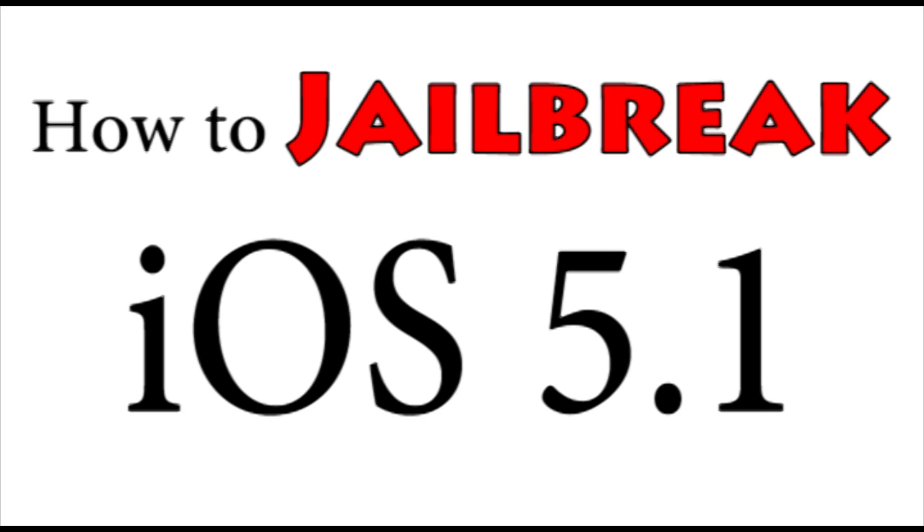Remember, we highly recommend not updating to iOS 5.1 if you're big on jailbreaks — only do this if you really need iOS 5.1 and still want a jailbreak, since this is a tethered jailbreak, not untethered. I hope you found this video informative. Don't forget to like it, share it with friends who might want to jailbreak, and subscribe for more great videos. See you guys later — it's Omar from AppleWisdom.com, bye!